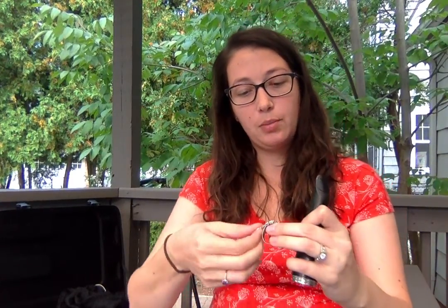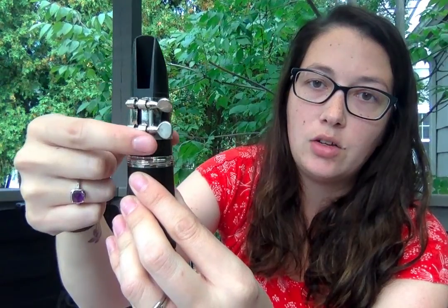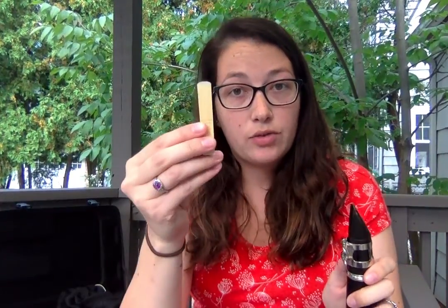The next step is to get your ligature. The screws on your ligature should always be on the right — there are many different types of ligatures but this is the most common one. Loosely put the ligature on your mouthpiece like this. Once in place, you can see the flat surface where the reed will go, and your screws should be on the right when you're looking at it.